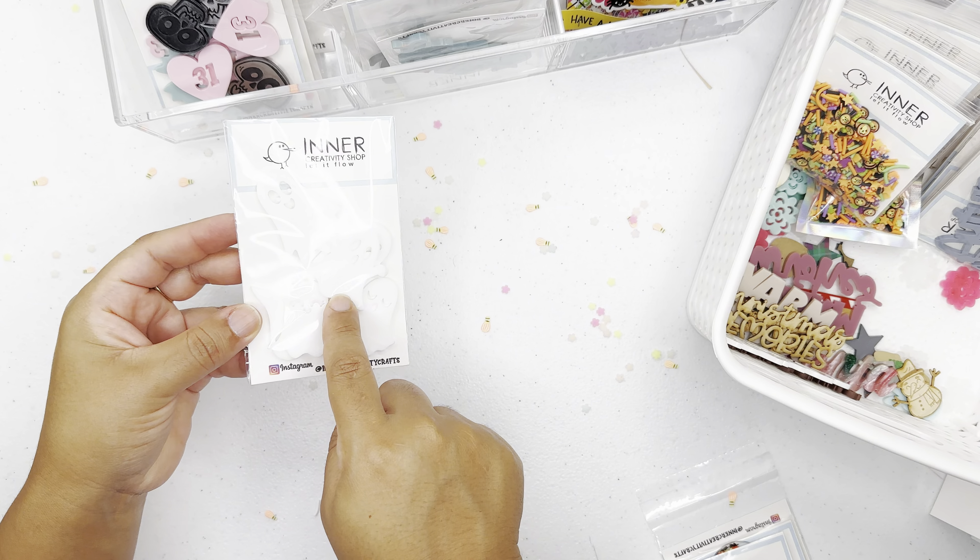That's it for this unboxing haul for Inner Creativity Shop. It's a small business I run with my husband, and my daughter loves packaging for you guys. I have so many more plans coming — everything happens at the right time, and I'm being patient. If you love anything from here, let me know in the comments or reach me at Etsy at Inner Creativity Shop. My next video is on how to create a little tag by Doodle Bug — I also recently posted a blog at the Doodle Bug Designs blog, linked in the description. Thank you so much for stopping by — take care!